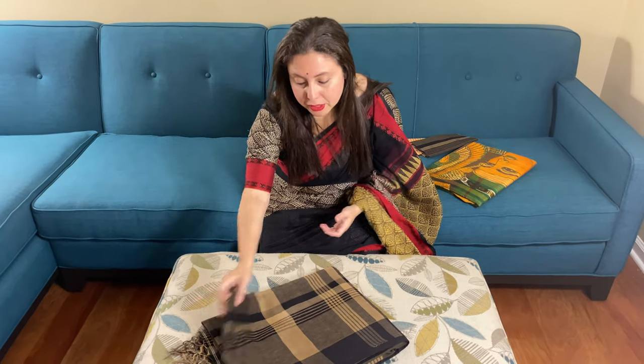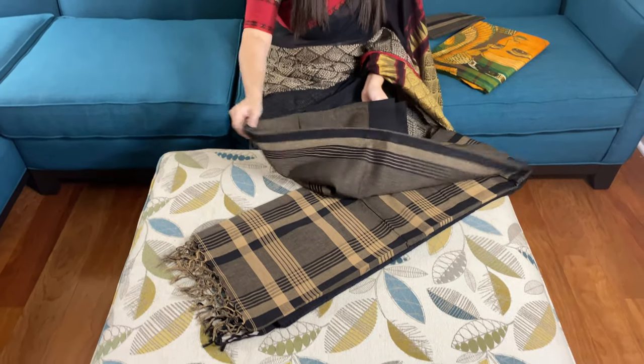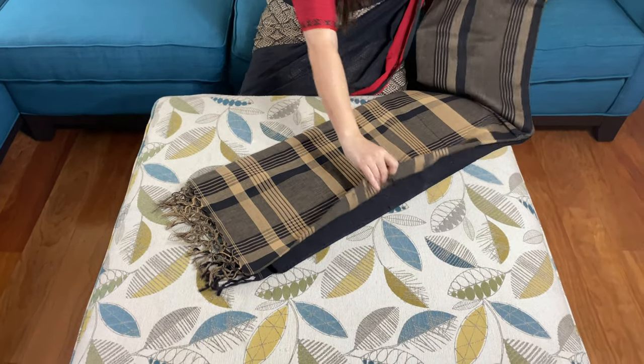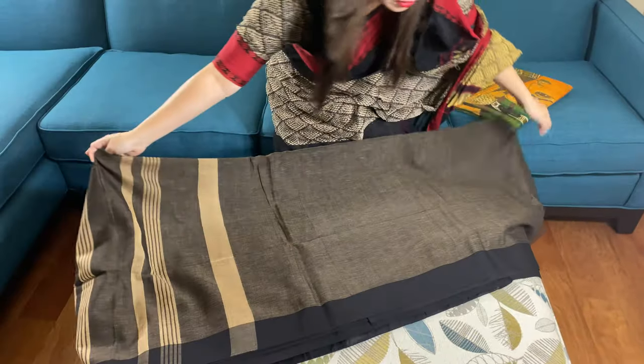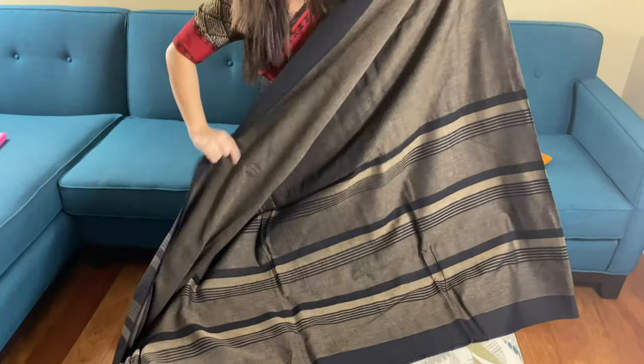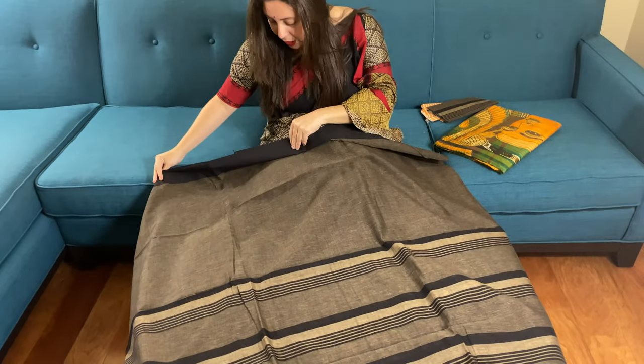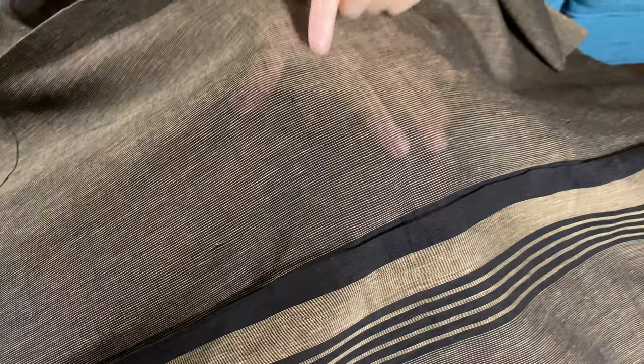Hi friends, I'm Pail from bengallooms.com and in this video I will show you two sarees. The first I will start with is a Khadi soft cotton saree — this is an exclusive Khadi soft cotton. If you come close to the side you will see how it is woven; it's purely hand-woven.